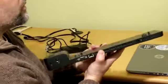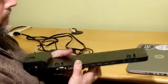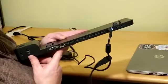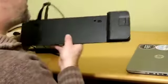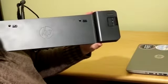When I connect this connection, we now have a little white light shining there. That's just to show that you have power to the docking station. What's important to note about the docking station is how the laptop connects.